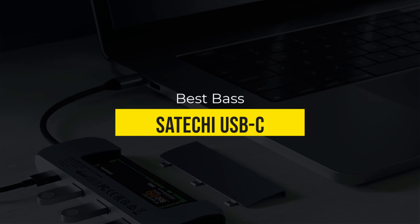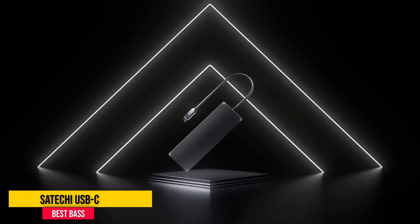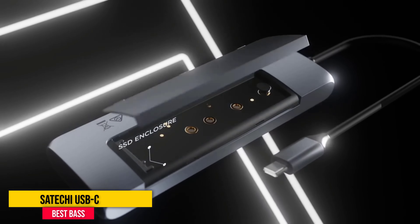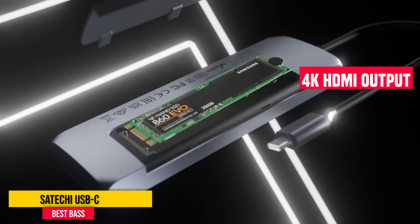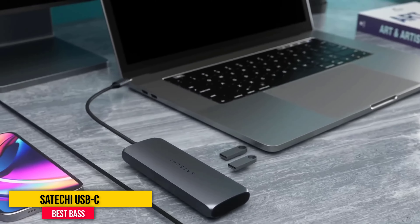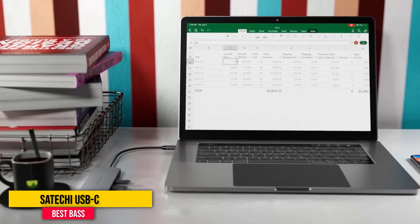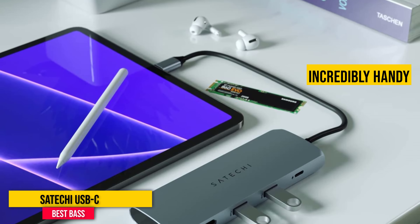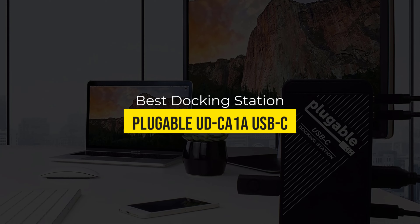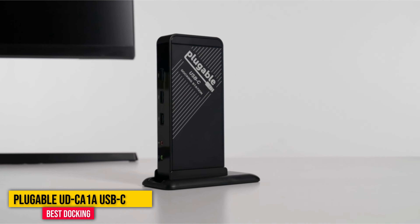Number two: Satechi USB-C Hub. Wouldn't it be nice if the USB hub you carry around with you had some storage of its own? Well, this one from Satechi can do that. In addition to the extra USB ports and 4K HDMI output it provides, it's also an external M.2 solid state drive enclosure. Open the panel on the back and you can slot in an internal SSD card and access it whenever you plug the hub into your computer — an incredibly handy feature that more USB hubs and docks should include.